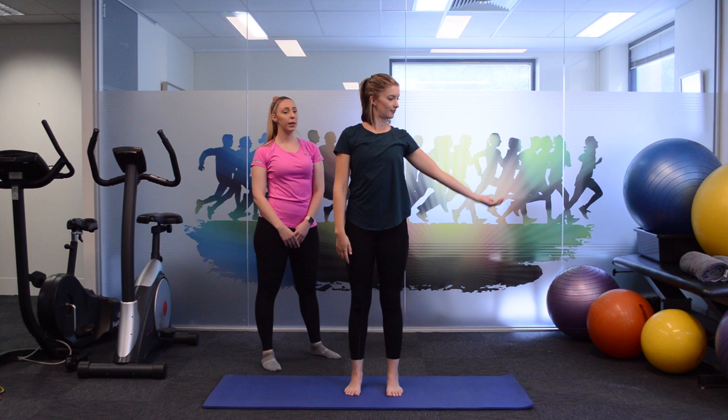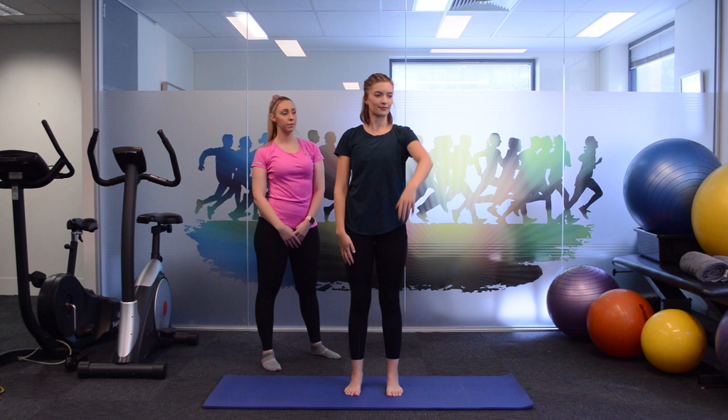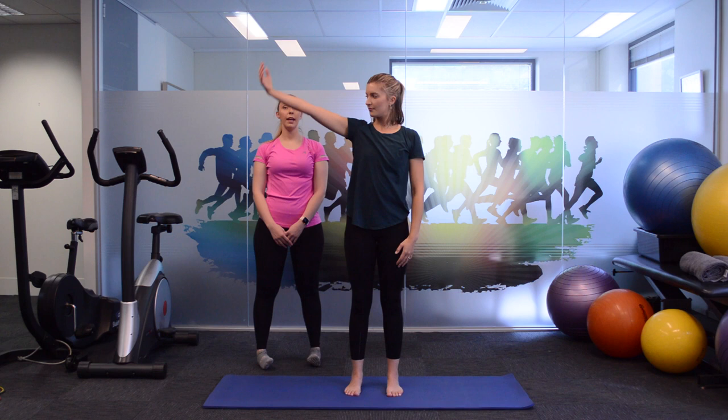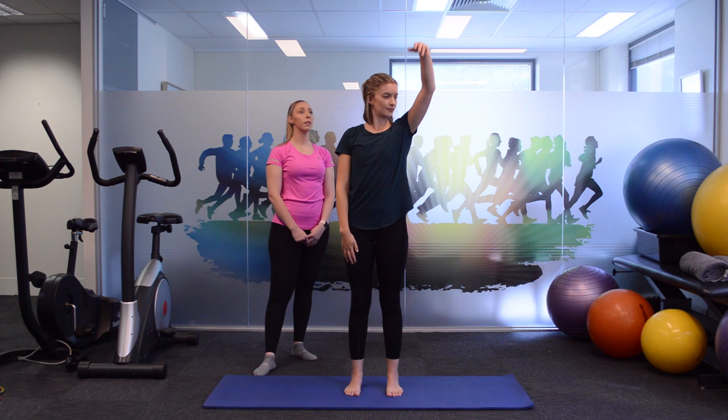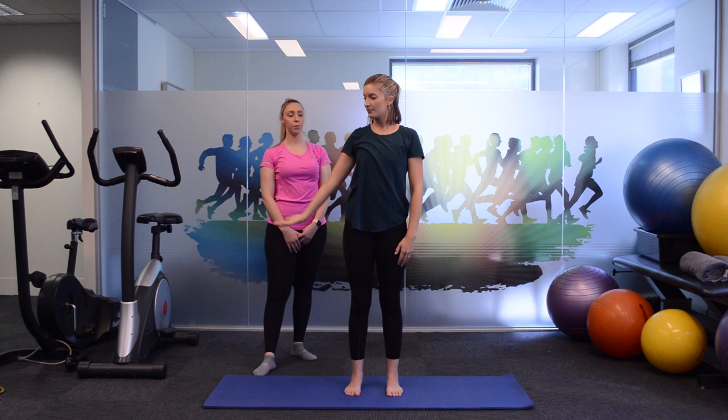Nine, eight, seven, six, five, four, three, two, and one.